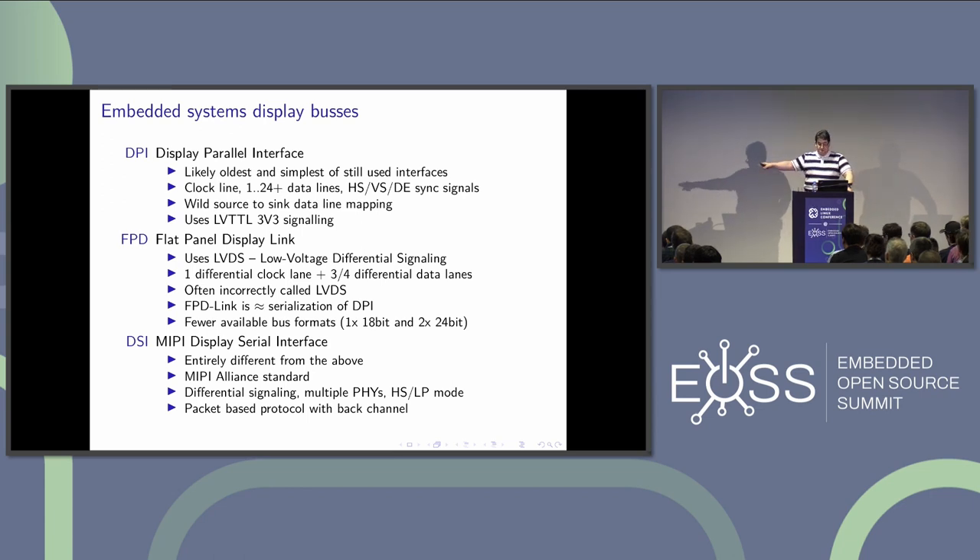The latest interface is MIPI DSI, a standard by the MIPI consortium. It's quite different — packet-based, using differential pairs with one clock and one or more data lanes in the D-PHY implementation, using two different voltage levels. I won't talk about DSI in detail, but maybe there will be a follow-up talk on how to investigate it.